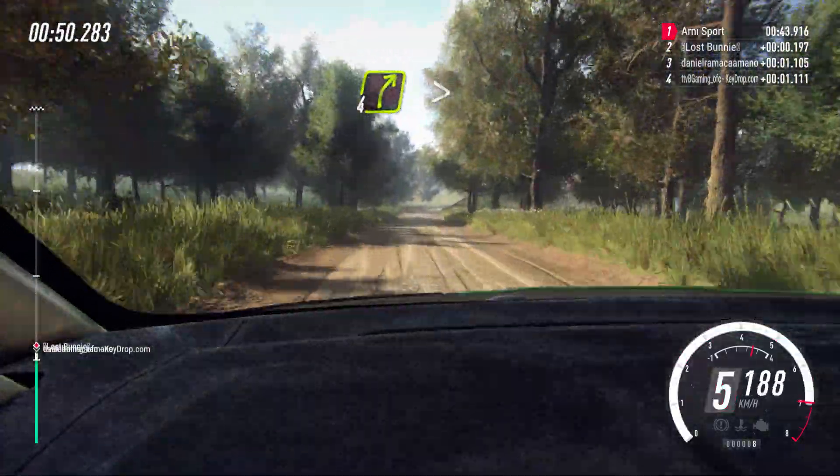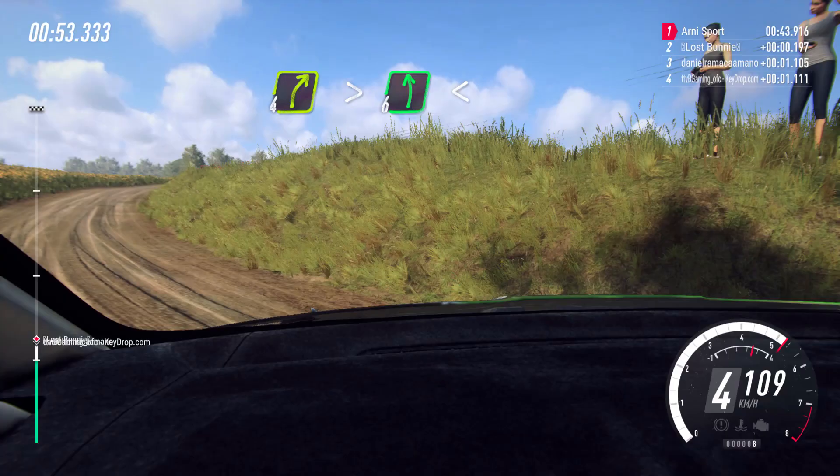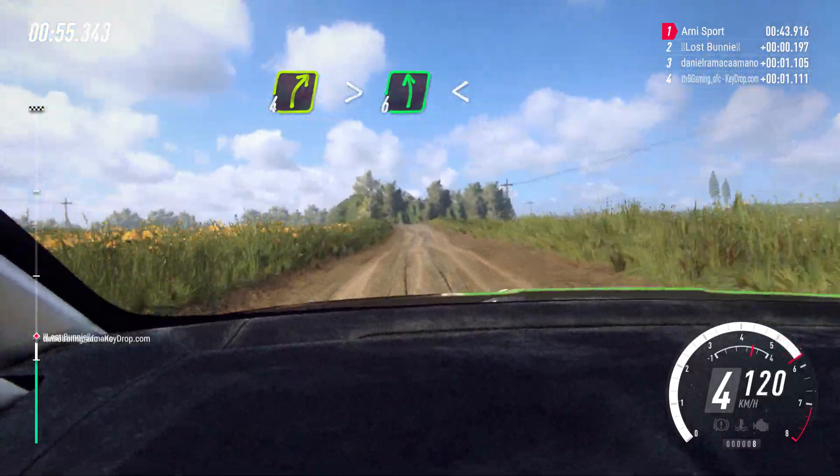4 right long, tightens into 6 left over crest, extra long, opens, 80.